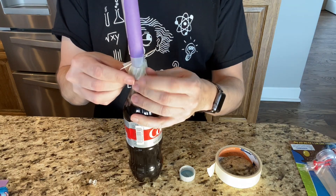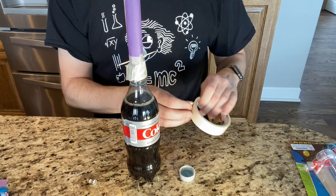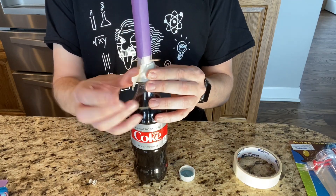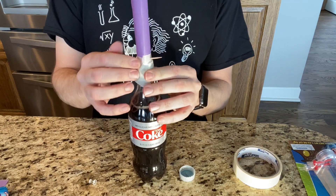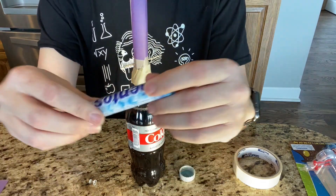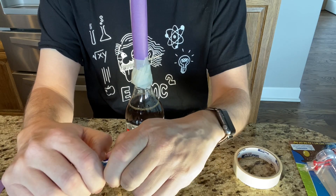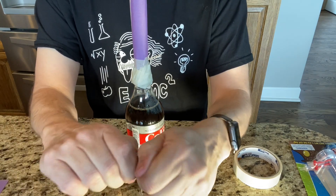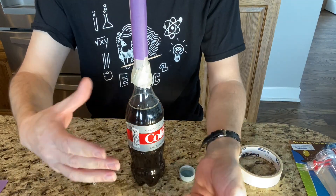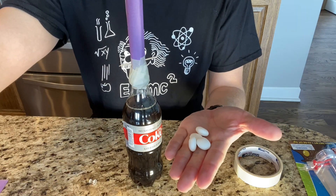Go around there a couple times until it's on there pretty good. Now I'm just about ready to move outside. I'll open up my Mentos container — I'm not going to use all of them. I'd say four or five is probably all I need for such a small container. Then let's head outside.